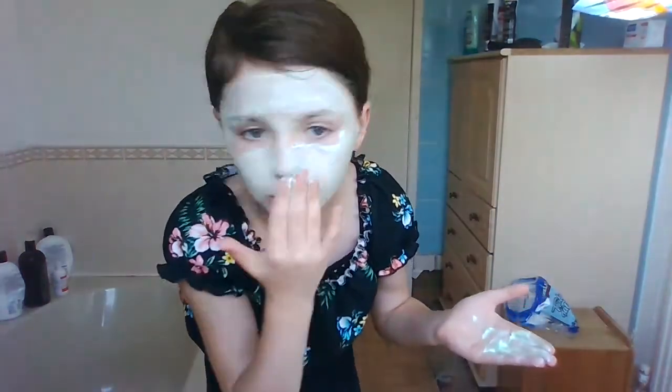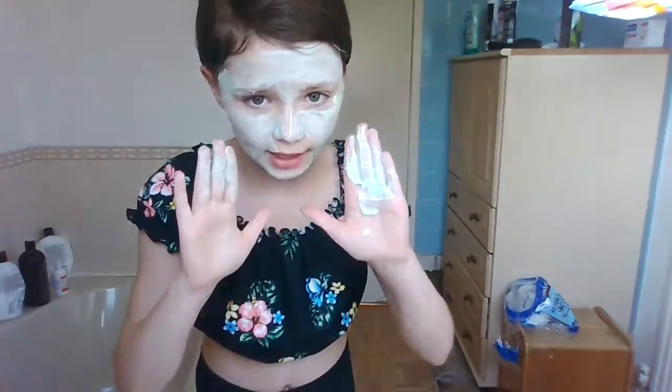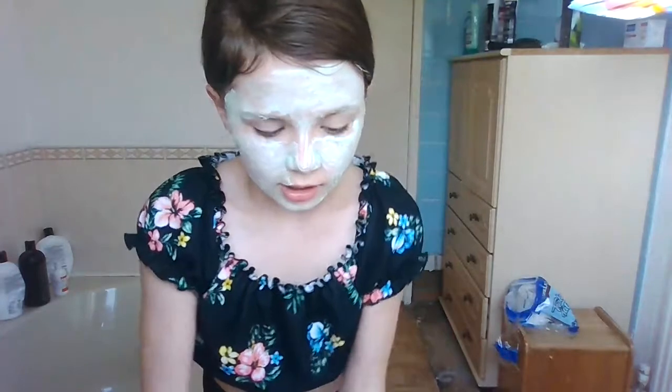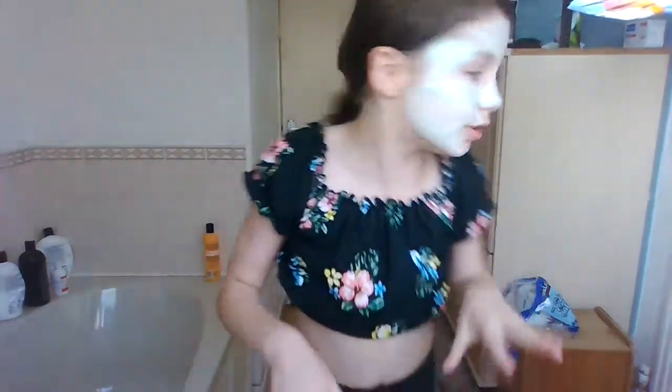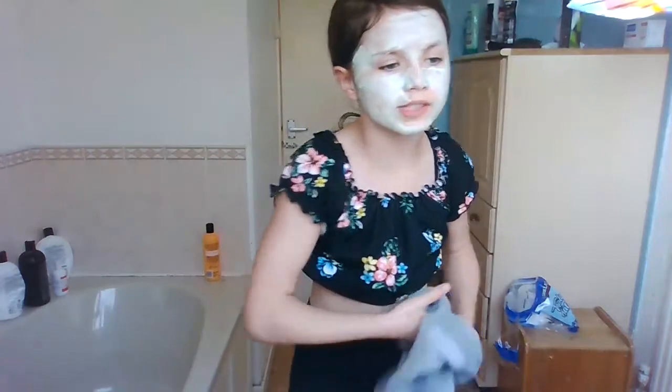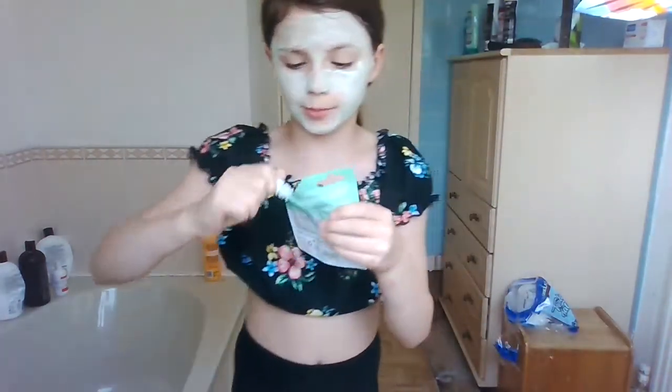I'm going to fix that. I'm just going to wash my hands and use soap to wash off my hands. I will see you guys once it is all locked in and ready — I'm just going to put this away and then I will see you guys in 10 to 20 minutes.